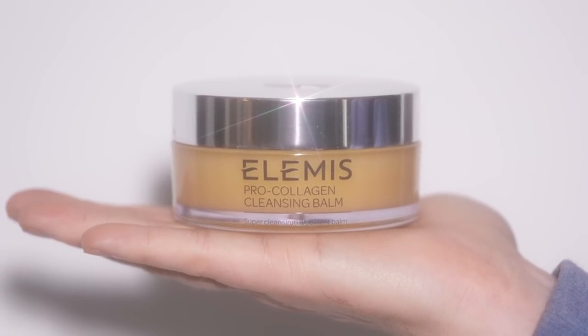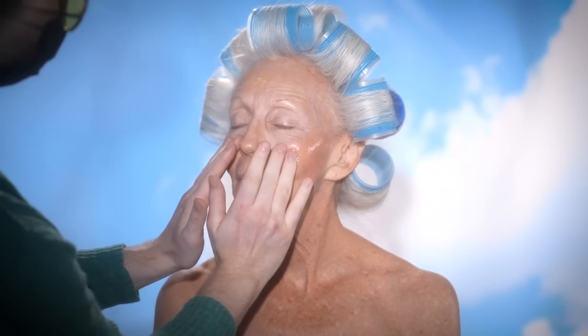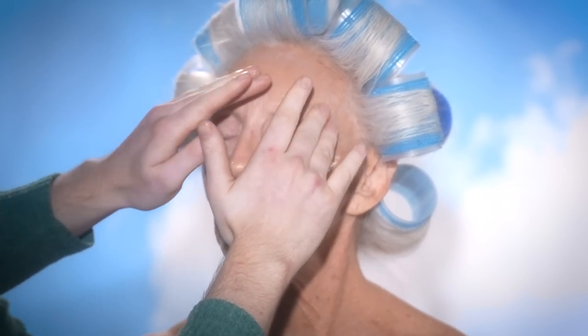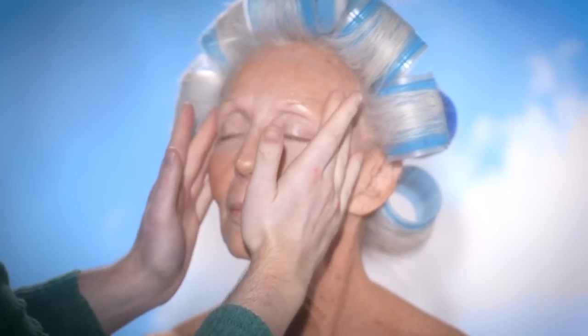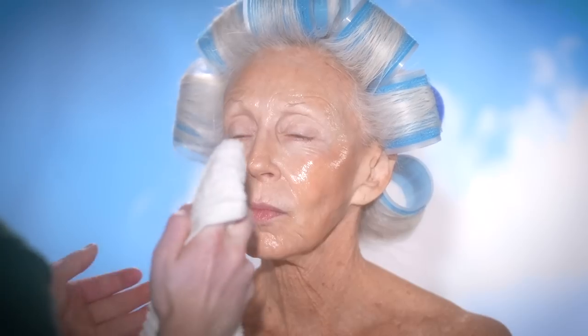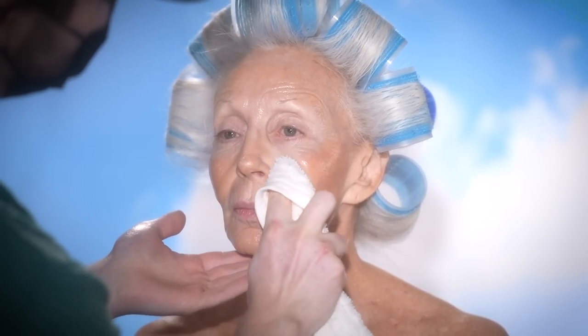To begin, I'm taking the Elemis Pro Collagen Cleansing Balm and applying this onto the general areas of Colleen's skin before really massaging this in. You've seen me use this product time and time again in the skin prep process, which is funny because usually when you think of a cleansing balm, you think only of it as being used to remove makeup, not before it. But the reason I enjoy using this beforehand is because it cleanses the skin in a way that doesn't strip it of its natural oils. It breaks down any dirt or pollution that has accumulated throughout the day, and it just leaves the skin feeling soothed and hydrated.